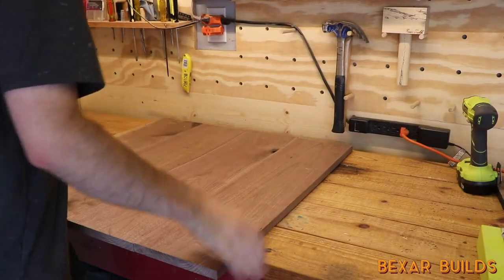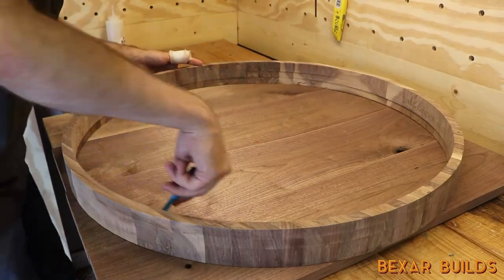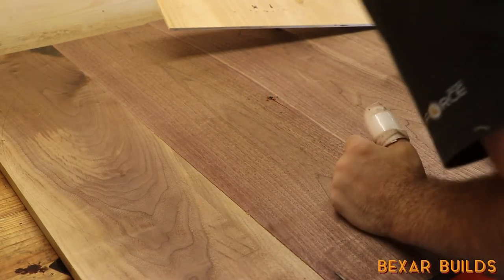I brought back my first glue-up that would act as the bottom of the tray. The concept for cutting a circle was pretty much the same here. I pre-drilled a hole and then screwed in far enough to be stable for the router jig but not far enough to go through the top of the boards.